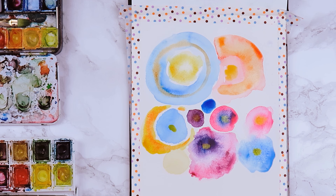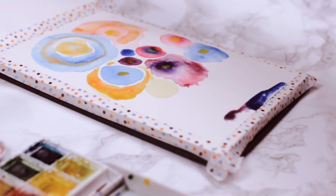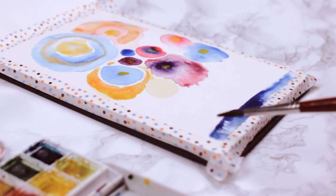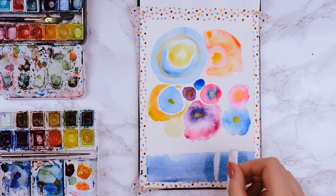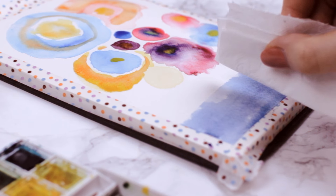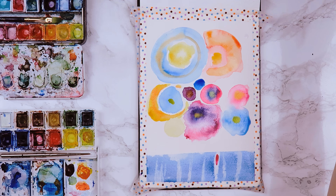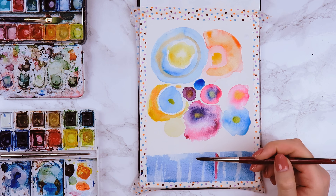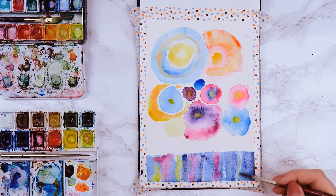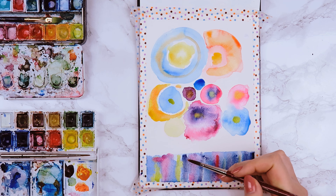While this is drying we can move on to the bottom part, where we paint the water and add a beautiful reflection of the fireworks. I simply added some blue and purple paint to create a square, and then with tissue paper I lifted some of the paint to make it lighter. Now we can add some of the colors used for the sky and make them look like they reflect on the water in a straight line.